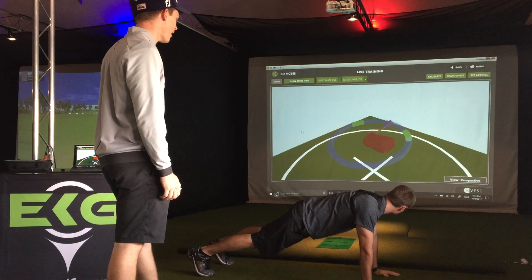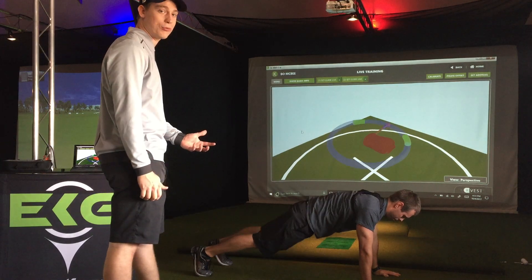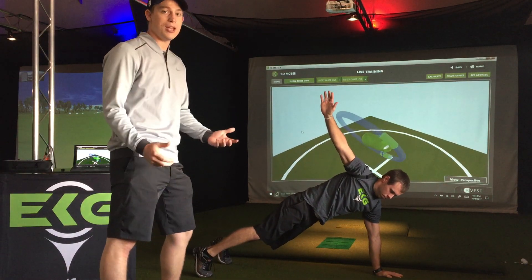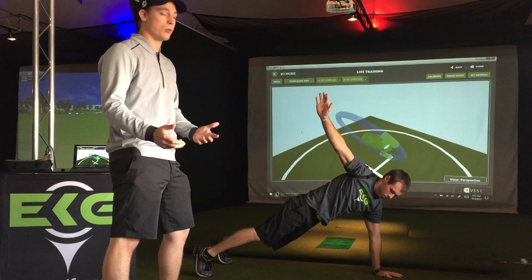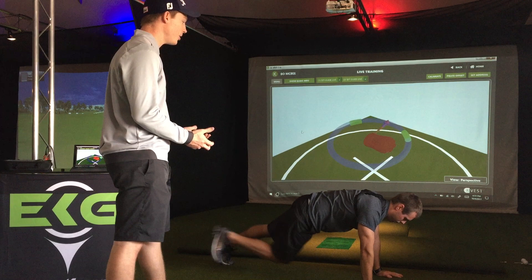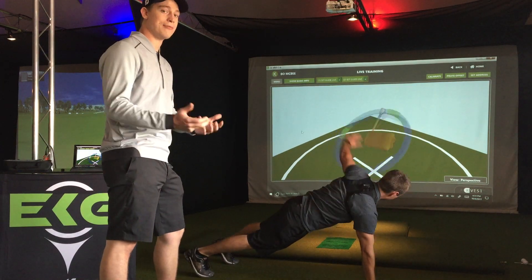He's going to hold for four, come down and drive that same side leg through. One of the big skills in golf is to be able to dissociate upper from lower body — it's exactly what we're doing here. He has to stabilize with the lower body when he's moving the upper body and vice versa.